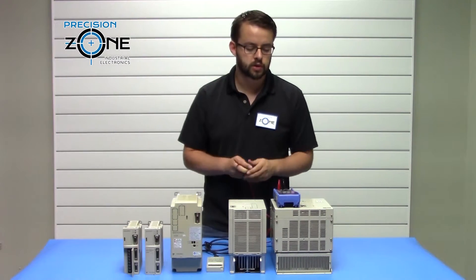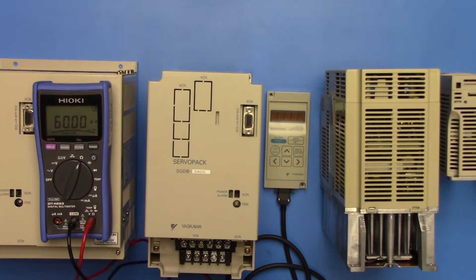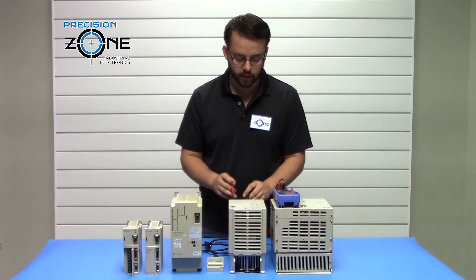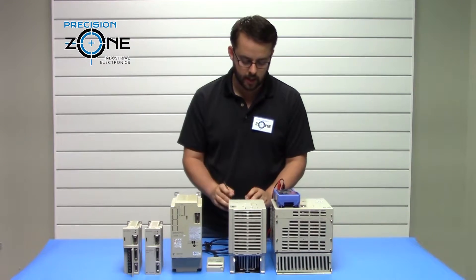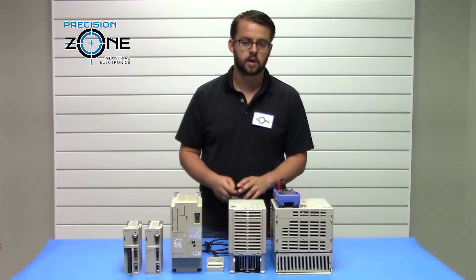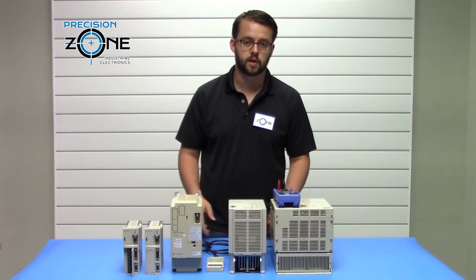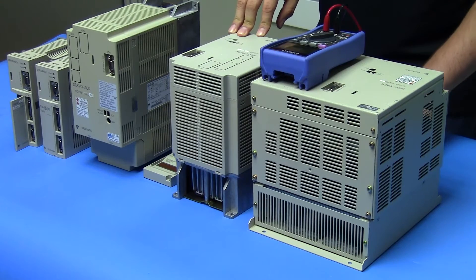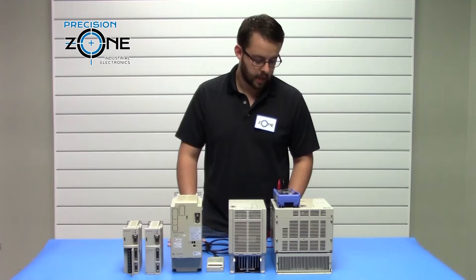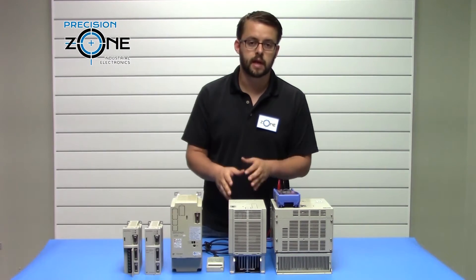Now switch over to the resistance test function to check the regen resistor on the servo pack. Check between P and B, which should be your regen resistor. On some of the larger drives, they will have external regen resistors with wires connected. For smaller drives, those values are internal. This one has 18 ohms, but depending on the size of the drive that value could be different. You never want to see that shorted together.